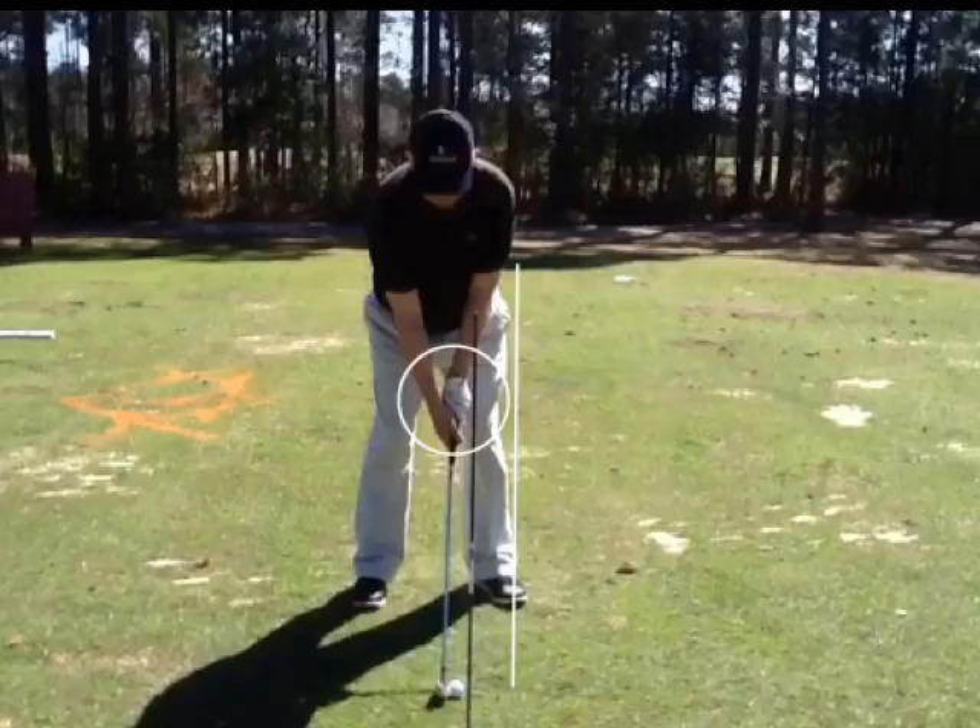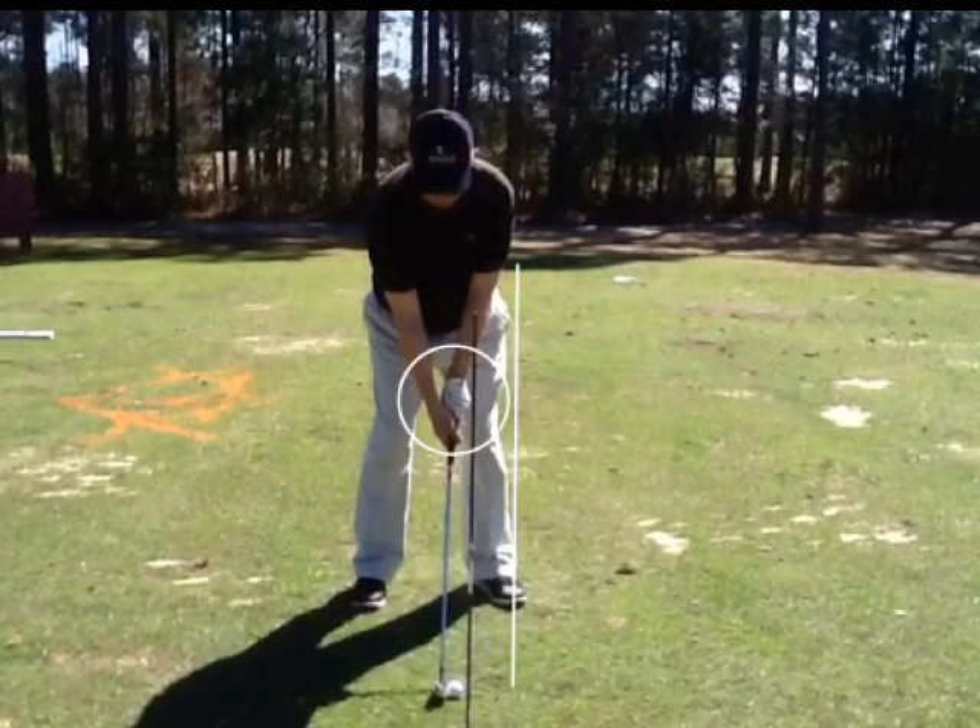Your grip looks really good. You've got your V's pointing in the right direction. Your left V, your right V pointing towards the right side of your face, right shoulder area. You're seeing two to three knuckles. You've got a pretty strong grip. There's no great player in the world that has a weak grip — some have neutral, some have strong. You're in the strong category. Therefore, you should be drawing the ball.